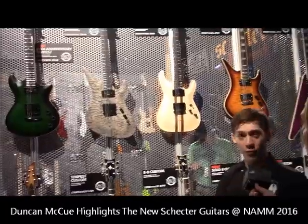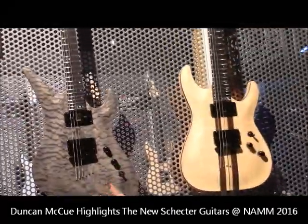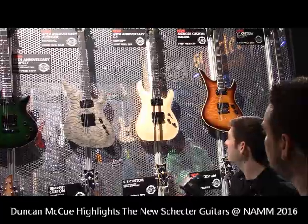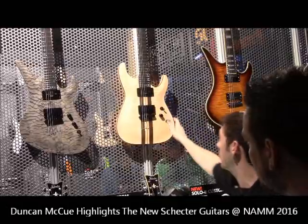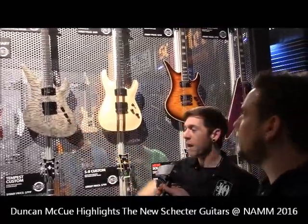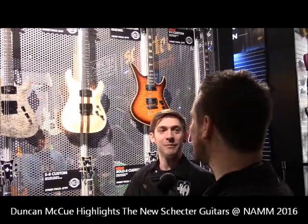This is our 40th anniversary this year for Schecter, so we made a couple of commemorative pieces. We got our C1, our Avenger, and our Tempest. They've all got USA Custom Shop pickups in them. They have the new Ernie Ball compensated nut and a really great new finish, plus custom engraving on the pickup cover. These are only going to be available this year — they'll run as long as they sell this year and then it stops.